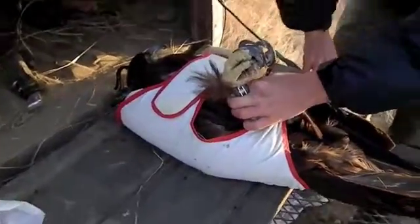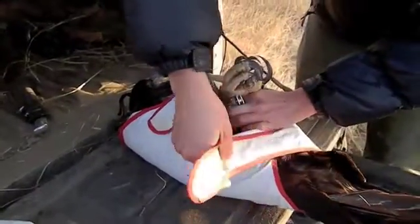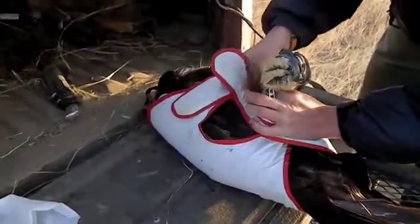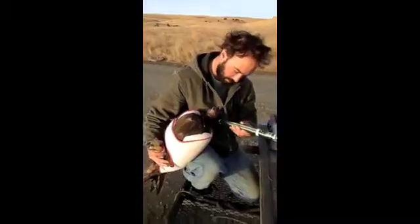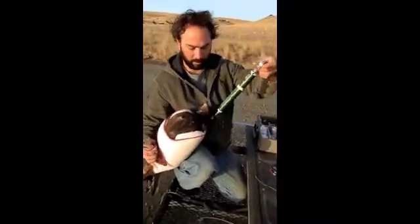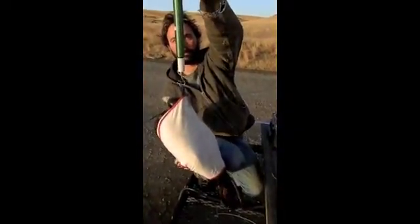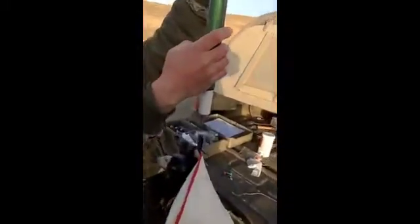So here Kathryn's wrapping the eagle up in what's known as an ABBA. It securely fastens the bird so we can handle it, move it, and weigh it, which we're about to do here. He is 4,200 grams.